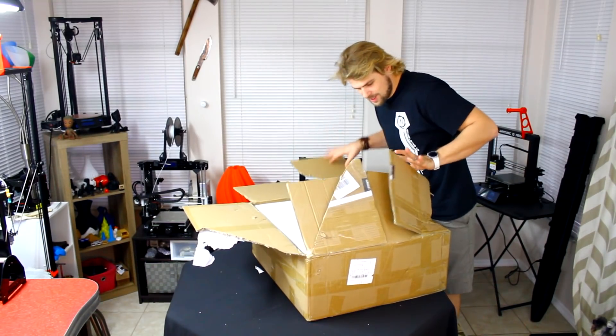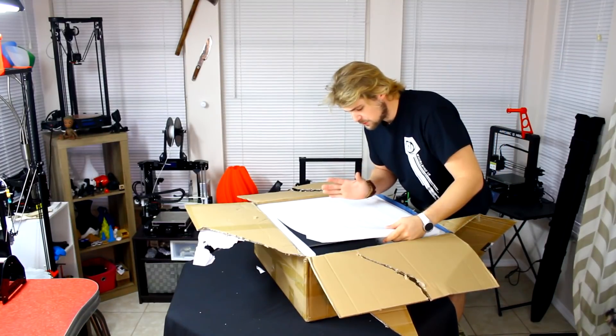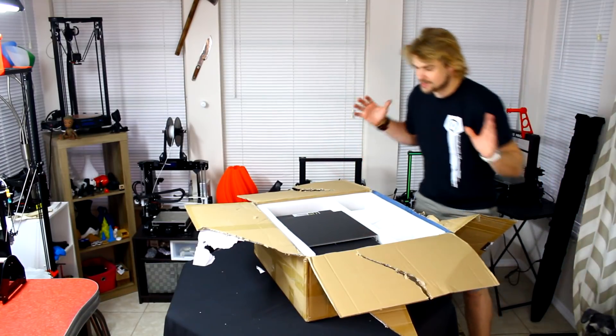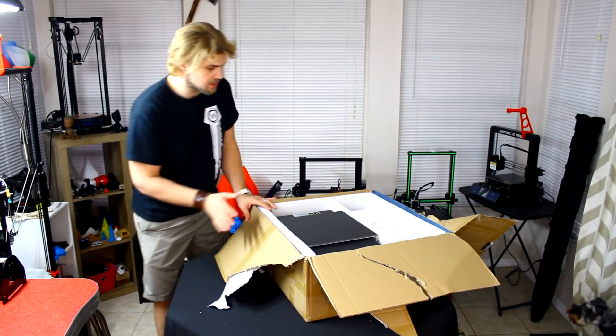Alright, let's go ahead and jump right in now that we have the box ready and open up all the way. Before power on, please refer to instructions in the USB stick. The printer is pretty much already going to be ready to go — this is not something that's going to take very long to put together. It comes pretty much built already the way that it needs to be.